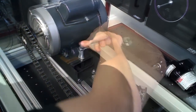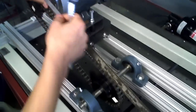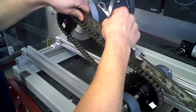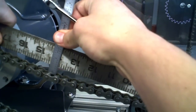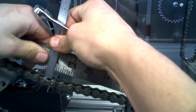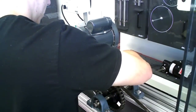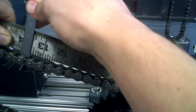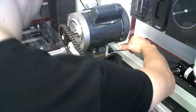We'll adjust until we have the allowable sag, then tighten up the stop nut on the jack nut — because with vibrations it's going to work itself loose and loosen right back up. The target is 0.55 inches. If there's a little too much sag, tighten it down a little bit more, and repeat those steps until it's correct.